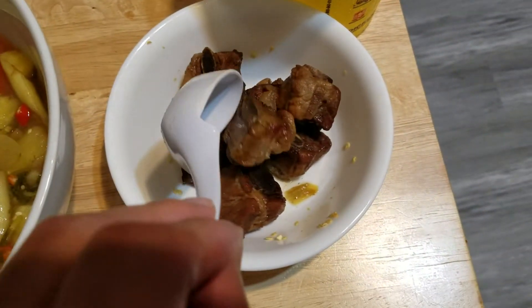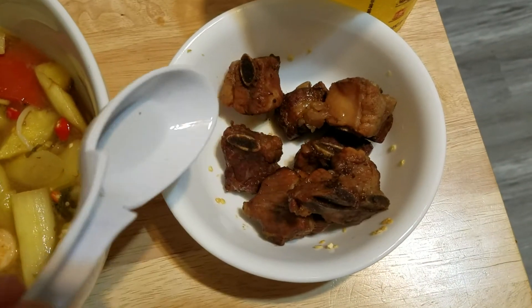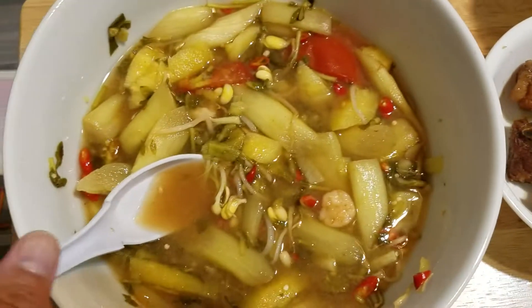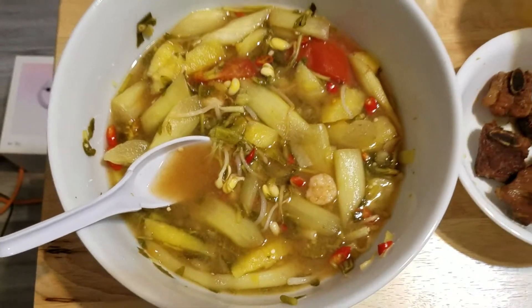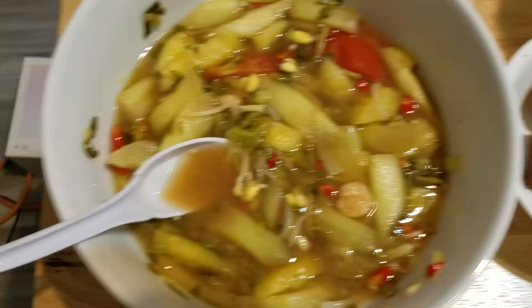And you could accompany this with meat right here. This is pork riblets. You could have rice with it. But I like to eat plain because this is going to be my favorite right here — this is going to fill me up more. This is just for protein. Yum.